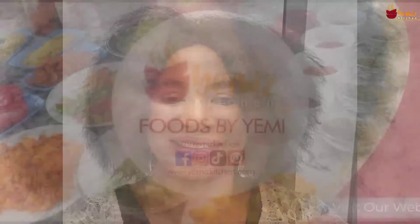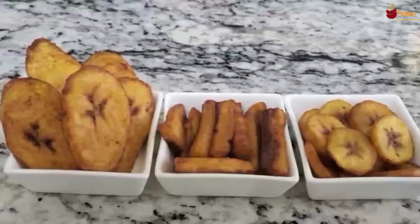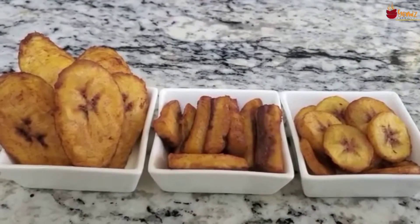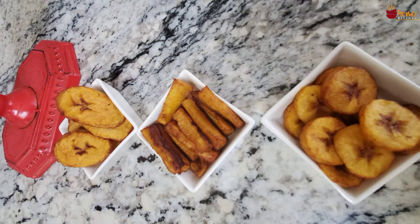Hello, welcome to Yermes Kitchen, where authentic African cuisine meets all-American ingredients. Today I'm going to give you a quick instruction on how to make plantain. My son has asked me to make plantain for his breakfast.